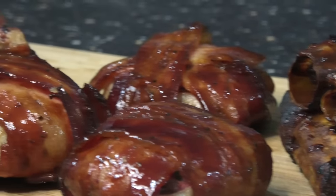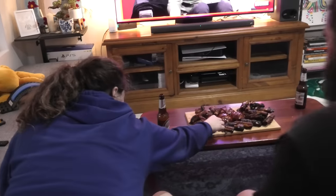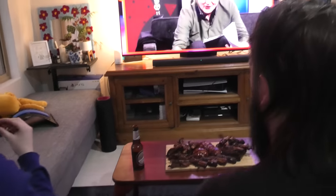When all this is done, you've got yourself a great game day spread — perfect for a game, or a fight. So sit down, grab yourself a beer, and it's time. Let's go!